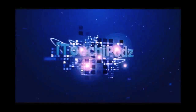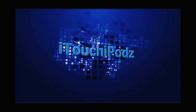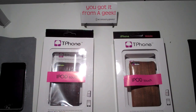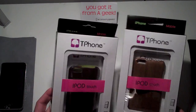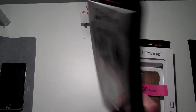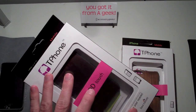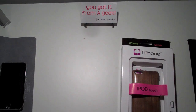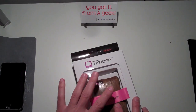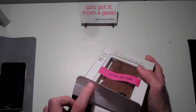Without further ado, let's get straight into this. All right guys, so I have the two cases here to review. They are both the same, so I'm going to leave one unopened and put it off to the side for a future giveaway. To give you a quick look at it, it is a darker wood. We're going to go ahead and get into this case, which I've already opened.